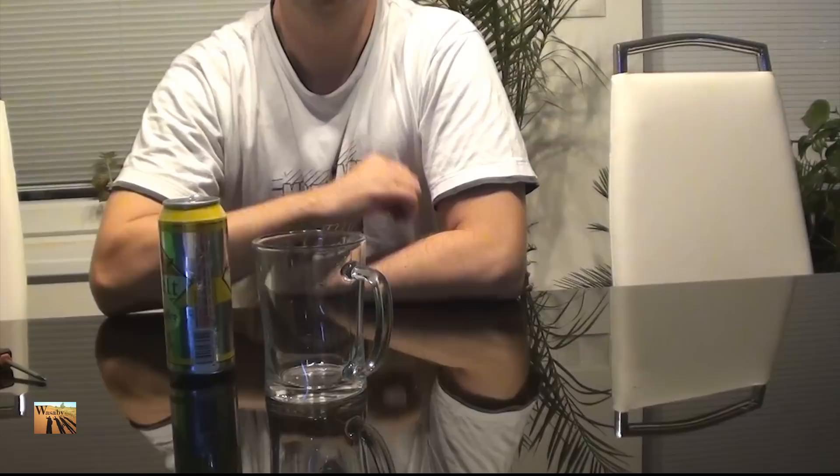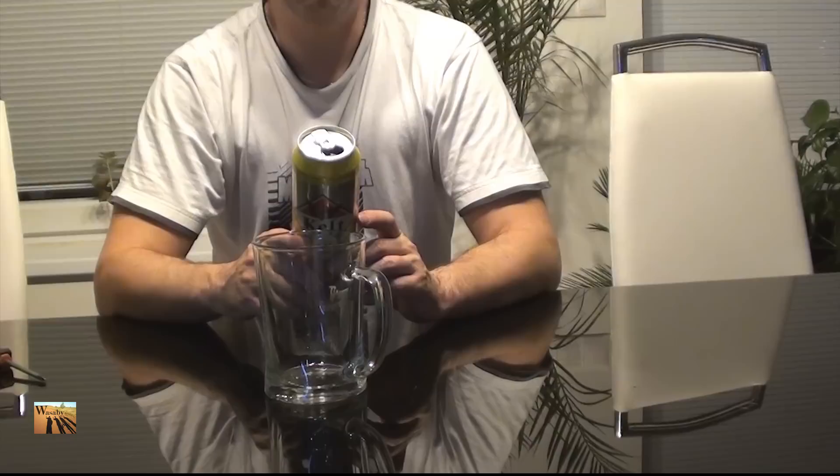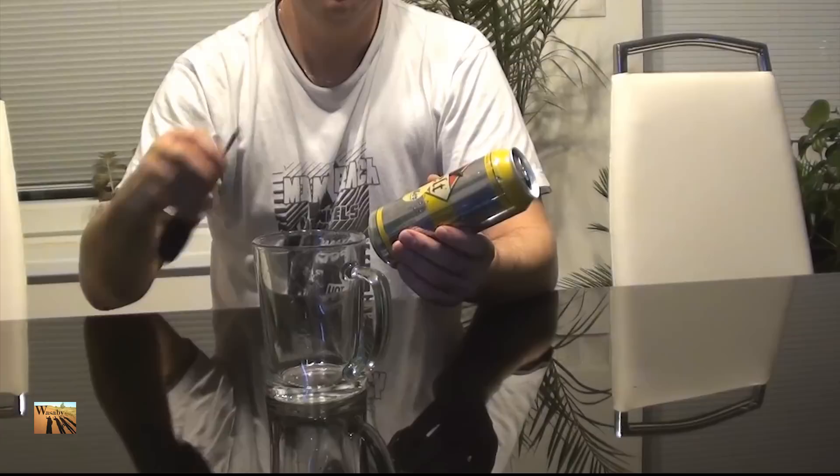Hi everybody. Today I will show you how to arrange the can levitation, or can balance on the glass of beer. All you need for this experiment, for this amazing levitation, is an empty can of beer.